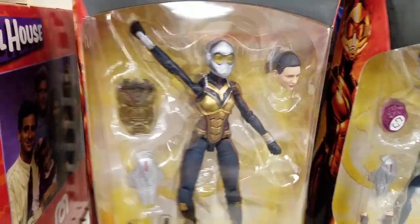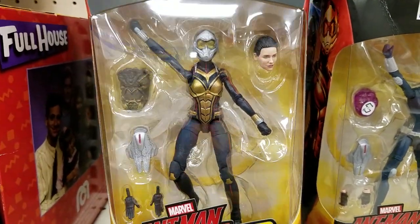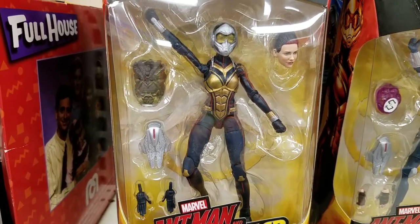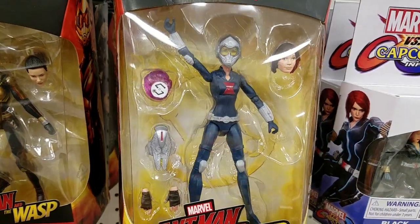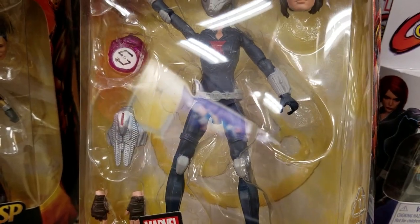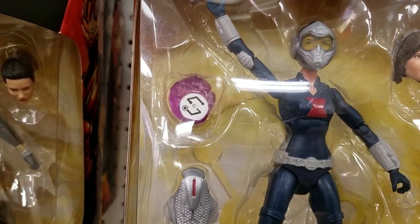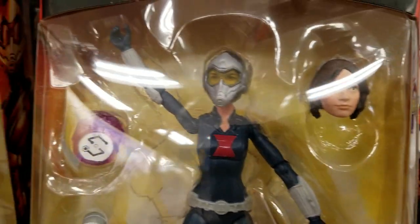So if you're watching this, you should probably be familiar with Marvel Legends. If you're not, this is the actual figure and what's included with it. This is some a-hole's swapped version — they took the body, the hands, the base piece, and the alternate helmeted head.